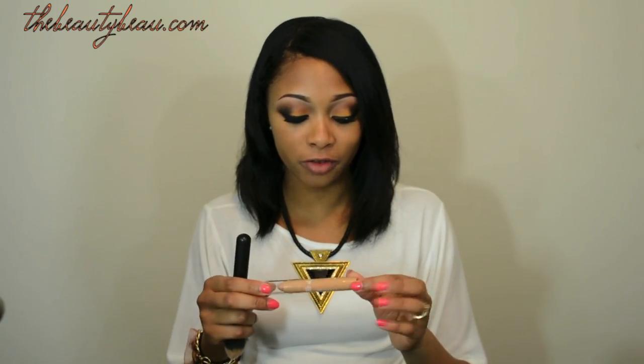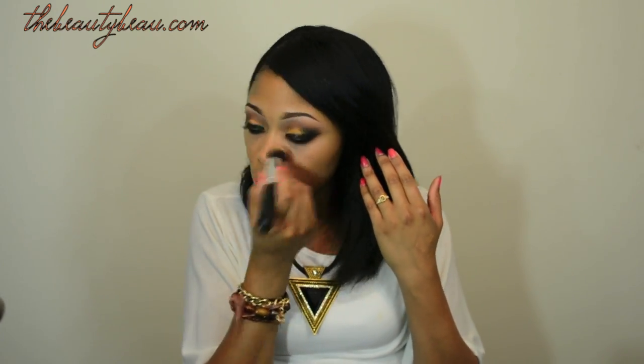For concealer, I'm using my CoverGirl True Blend Fixed Stick in Medium Deep. I'm going to apply some mascara to the bottom lashes and also cover up the lash band on my eyelashes.